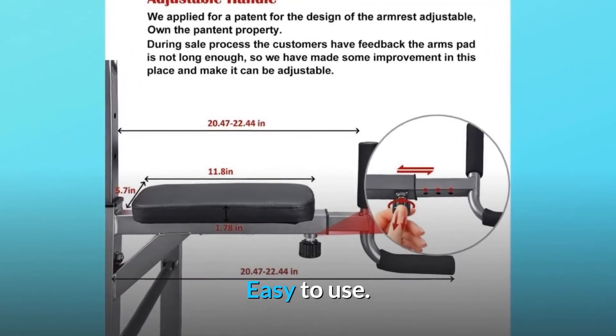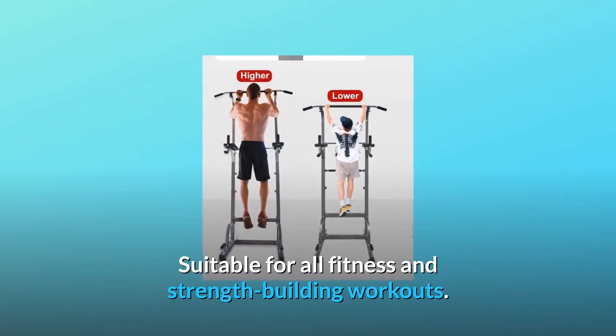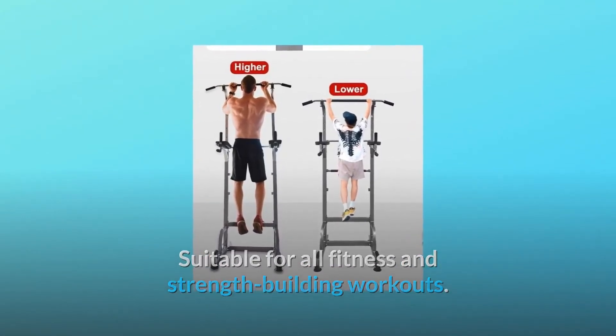Easy to use. Suitable for all fitness and strength-building workouts. And so much more.